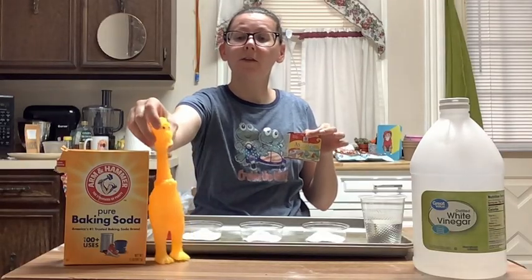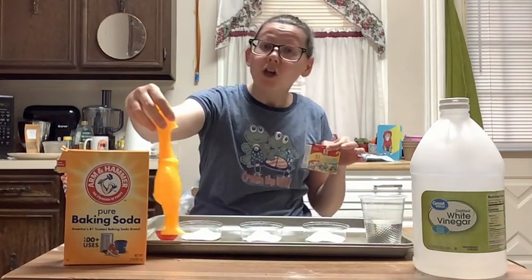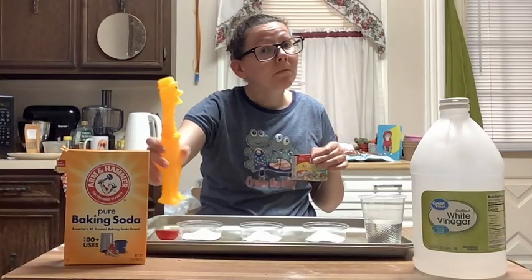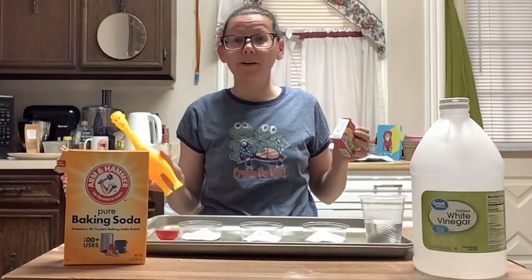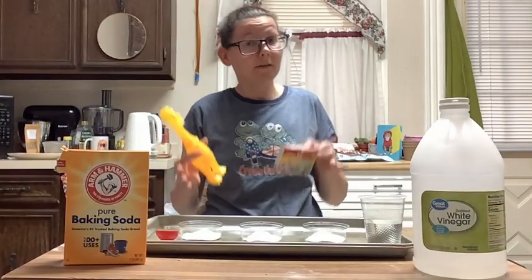So we have a holiday coming up. Mr. Squeakers, do you know what holiday is coming up? That's right, it's the 4th of July! Woohoo! And that's why we're doing an experiment based on fireworks.